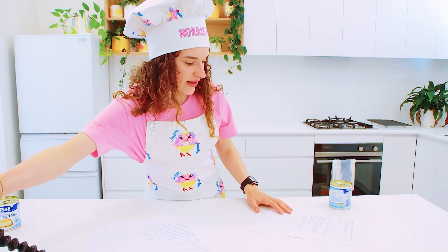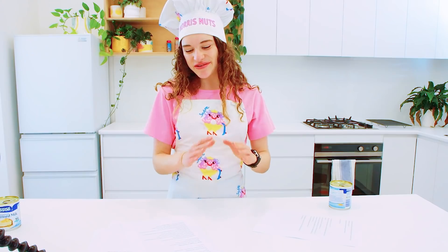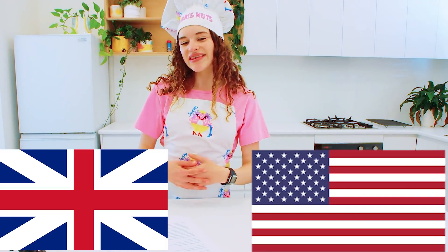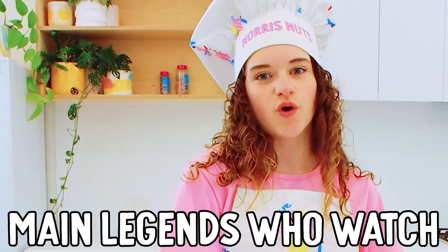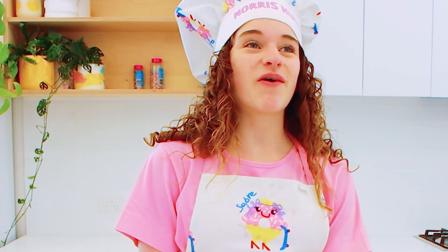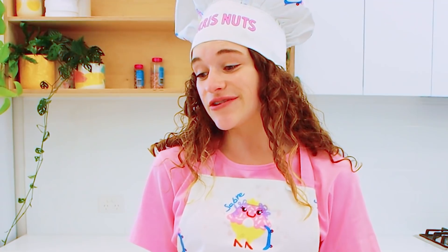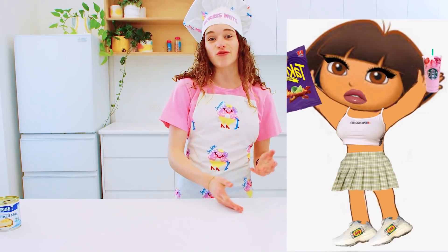First thing we've got to do is the dulce de leche, which is a Spanish caramel. Hopefully the Spanish legends like this - I was thinking I don't want to make every legend feel left out. I feel like I always talk about the American legends, the UK legends, and the Australian legends, but just because they're the main legends doesn't mean we don't love you other legends from other countries. So that's why I wanted to make this video - for all the Spanish legends! Please comment what your country is and what your main dish is so I can do the same thing for you. I really hope I'm not saying anything rude in Spanish - I don't speak Spanish, except for the stuff that Dora the Explorer taught me.